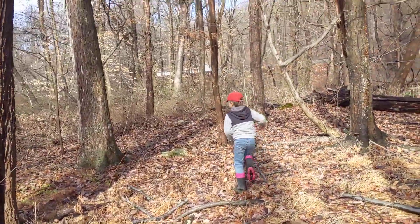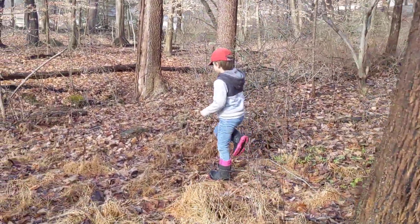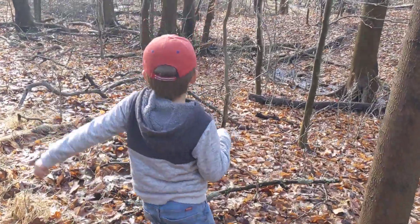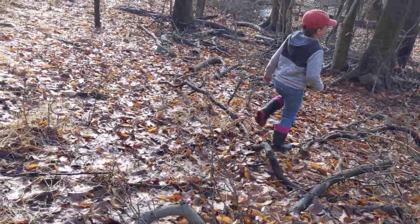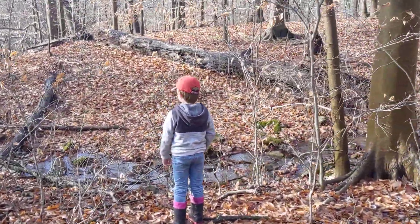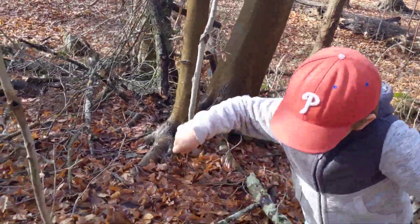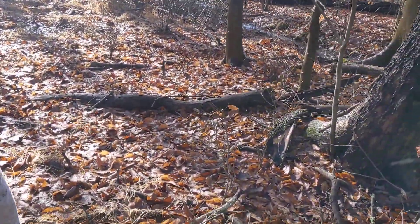You're going up into stickers up that way. Let's find our crossing. I think it's down further. Yeah, it's right down here, right around this corner.